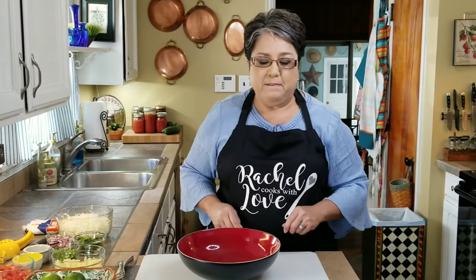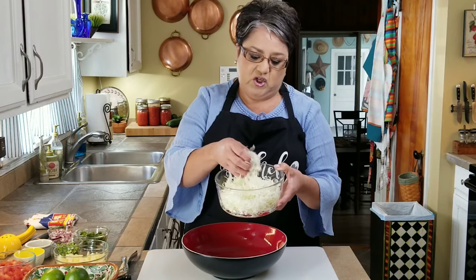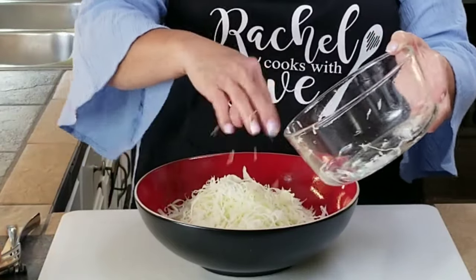I'm going to start out by making my slaw, but I'm also going to make my pico de gallo and mix them together. I've got my finely shredded cabbage here — about three cups — and I'm going to go ahead and put them right here into this bowl.